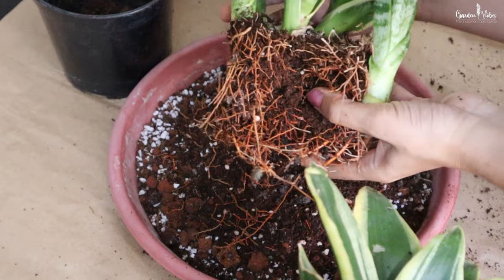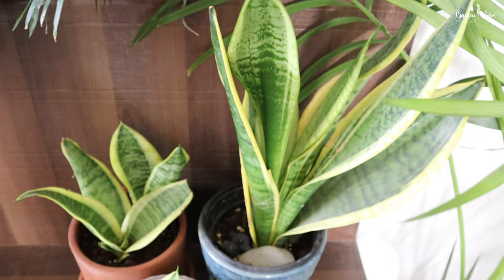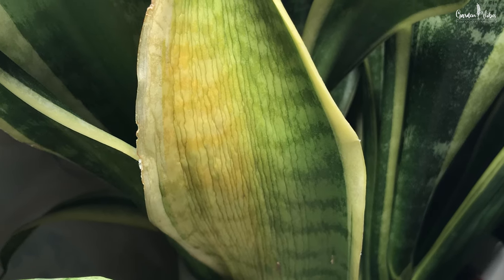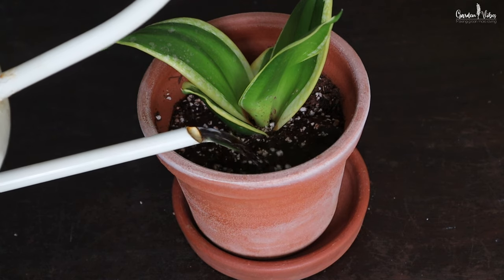As the leaves store water, they can go a couple of weeks without water. I water my plants once in 10 to 12 days. If you forget to water your plant once or twice, it's totally fine. Generally, dull, wrinkled, droopy leaves are the sign of underwatering, but don't worry — they are a very forgiving plant and you can easily save your plant at this stage by giving them a good drink.